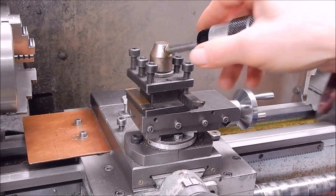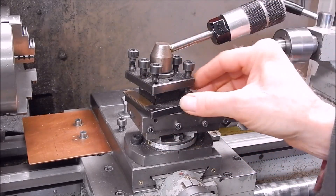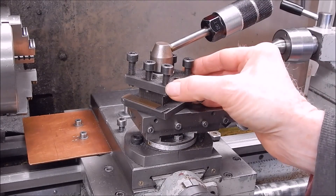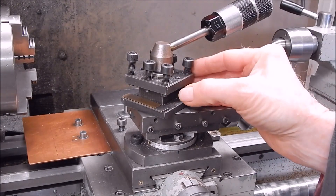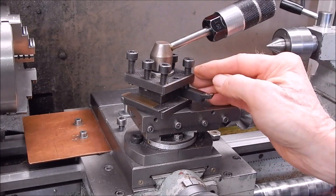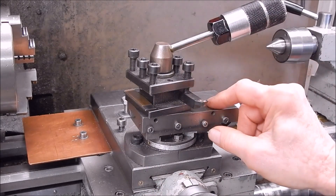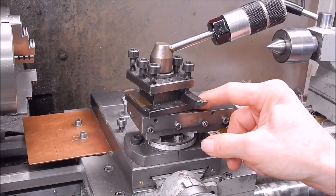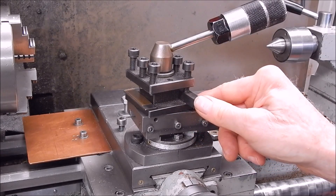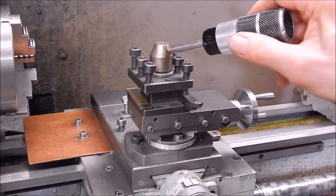Your lathe will almost certainly come with a four-way tool post like this, and you can set up a couple of tools and just rotate them as you want. These are perfectly adequate. You see videos where people say you've got to have a quick-change tool post — total rubbish. You don't have to have one. These are actually more rigid than a quick-change tool post and you don't have any overhang. I've used the four-way forever. I've got a quick-change on the Shorblum only because I got it for free, but you definitely don't have to have one.